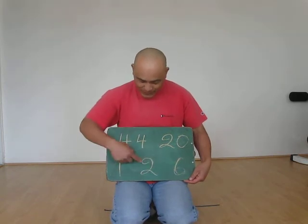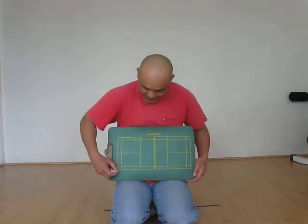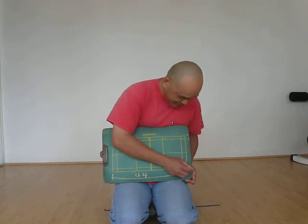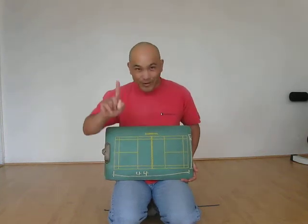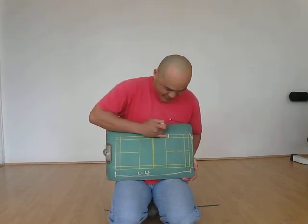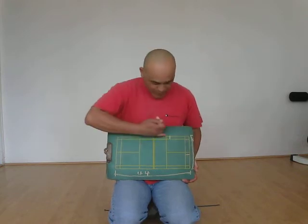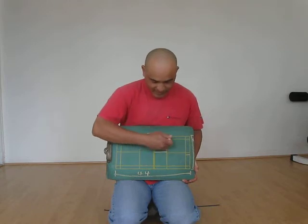The way I remember this is 1 plus 2 equals 3, double that, you get 6. Now let me explain these numbers. 44 is the total length of the badminton court. 20 is the total width. 1 is the singles alley. 2 is the doubles service line width. And 6 is the distance between the net and the front service line.